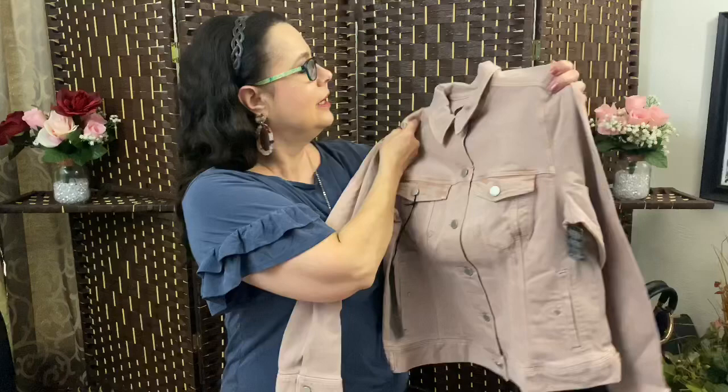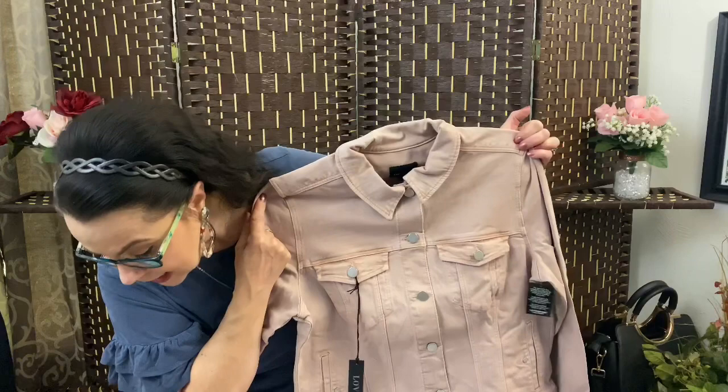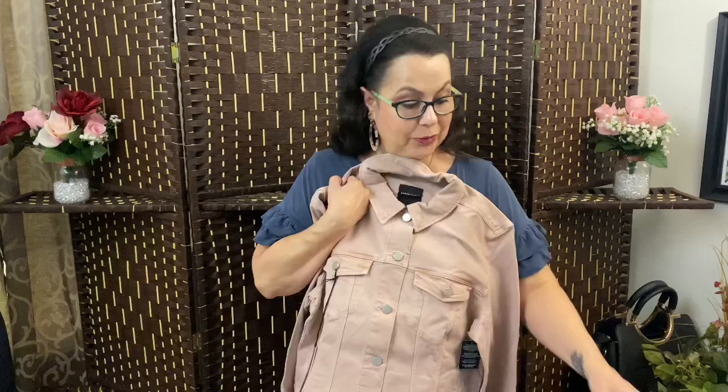And the last item is a jacket from Liverpool in a nice mauve-pink — they're calling it blush — and it's $89. This is really cute and it would look cute with the dress. But I have a lot of denim jackets. Actually, I have a big Walmart haul coming up — I found a white denim jacket there for $19.99 and finally bought one. So keep an eye out for my Walmart haul.